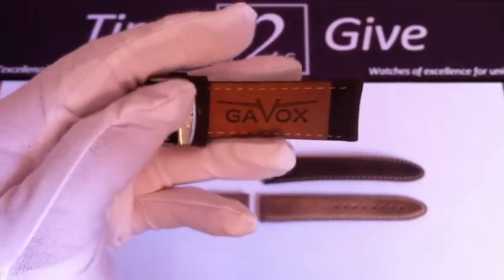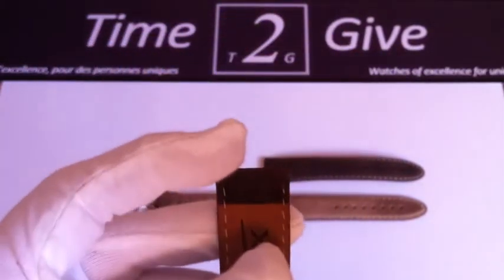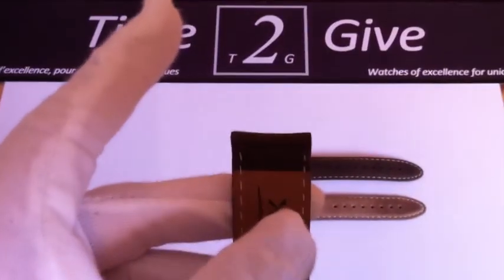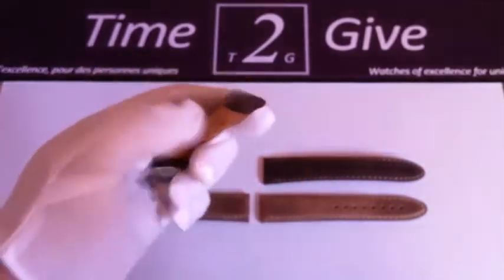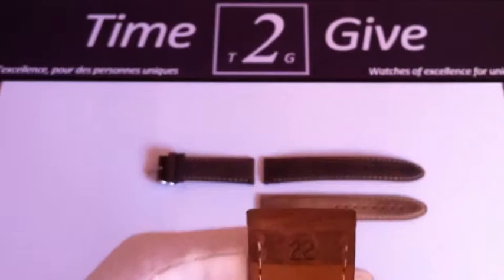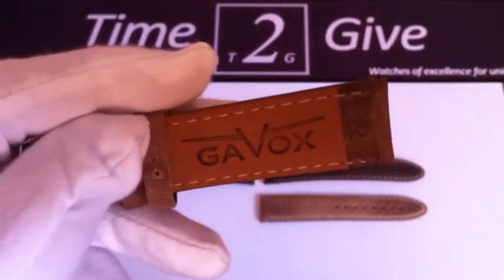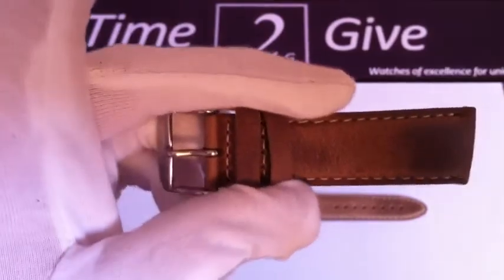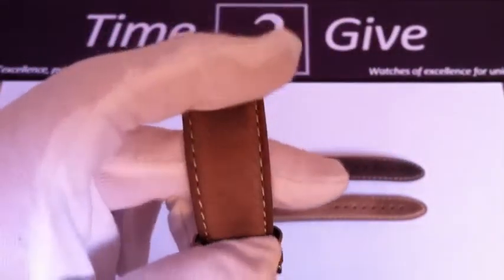It's made by Gavox and as you can see it's on the strap itself. When you fold it, as you see here, you can see that the color changes because the particles of leather underneath show up and the top is another color. So it makes a really nice old and vintage style — that is what we're looking for in these straps.